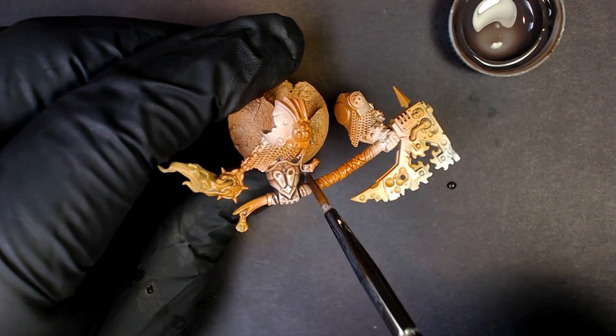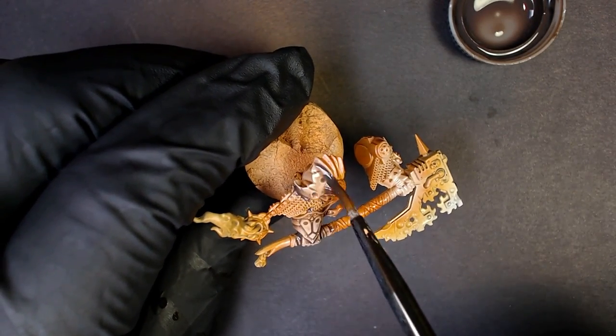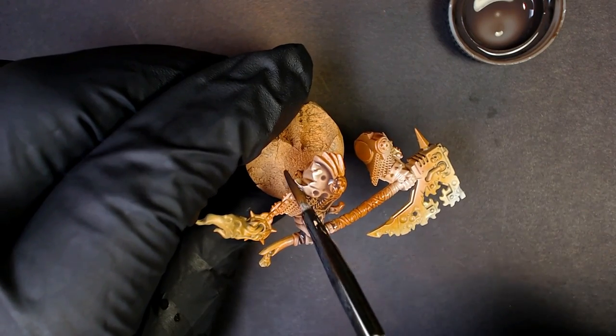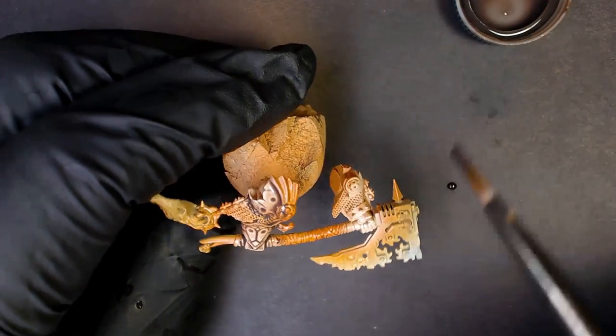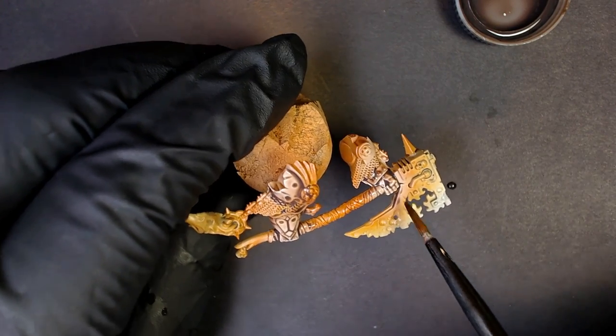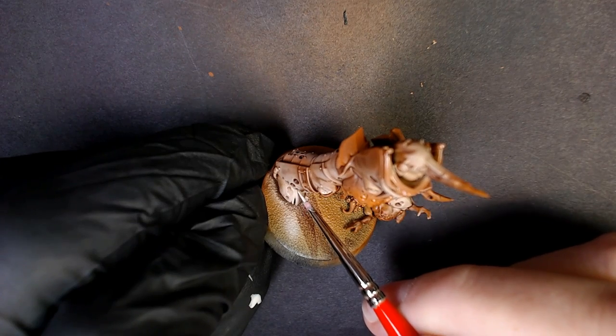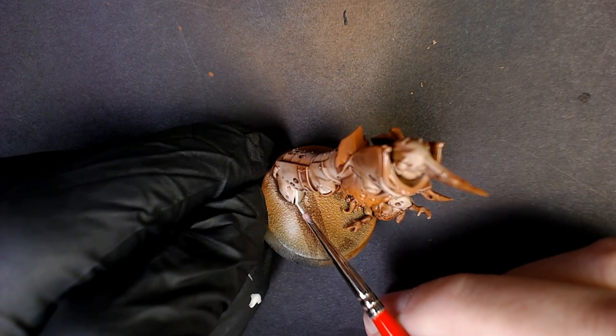Look how good these hands look — we just lay it down super quick and get all this definition out of it. That's what I love about the Death Guard. You can paint them white, but they're not really ever white the way I like to paint them. You're just hinting that the armor maybe at one point in its career was white — which is, to me, that's badass.